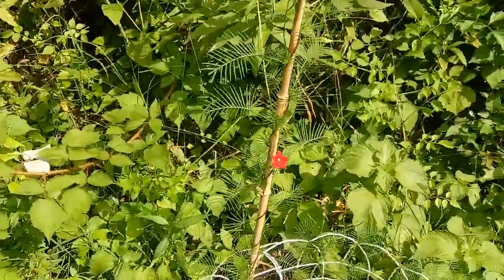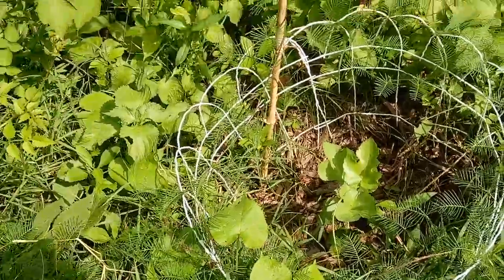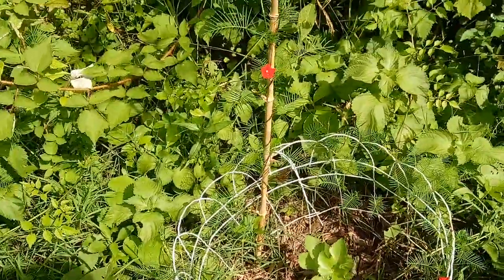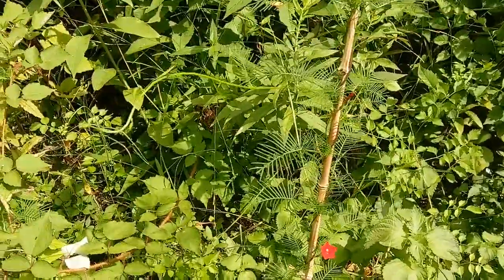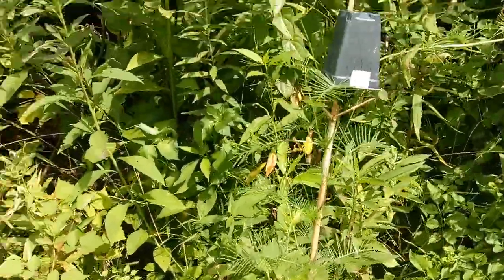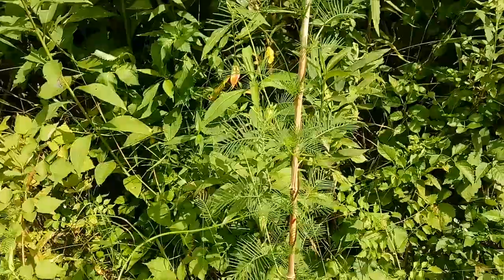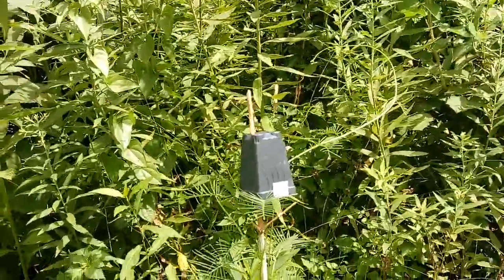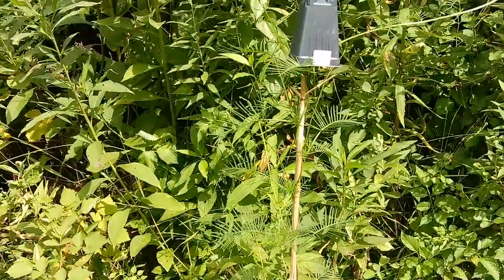This is cypress vine — it's real easy to grow. Some people call it star glory vine. They come in yellow flowers and red flowers, depends on what you want. The seeds look just like rat or mouse poop — no kidding. These are very easy to grow, and once you got them started they'll drop their seeds and re-sprout when the frost is over.